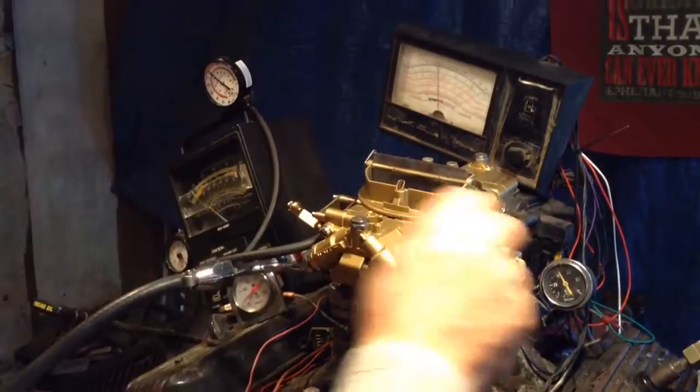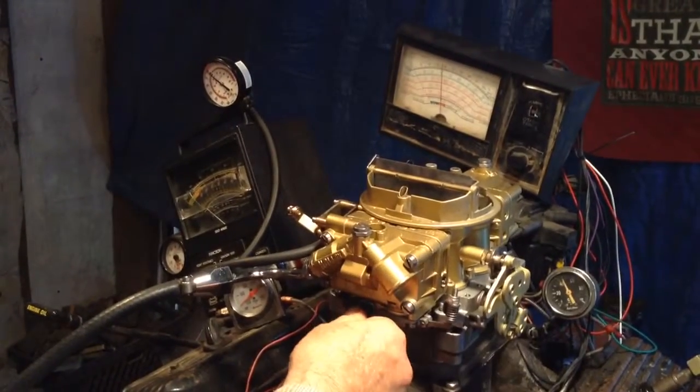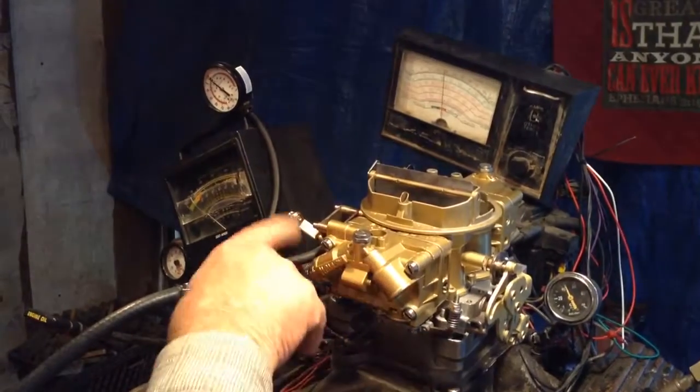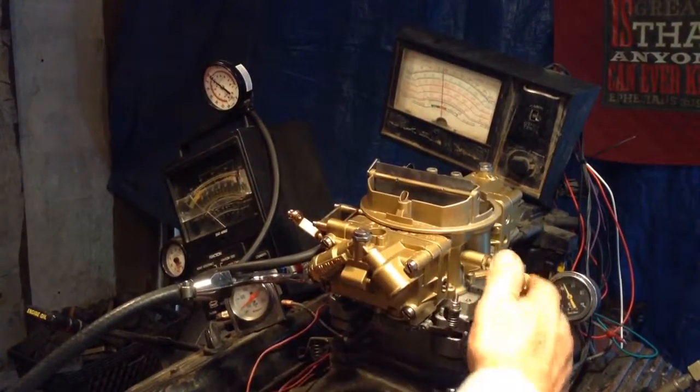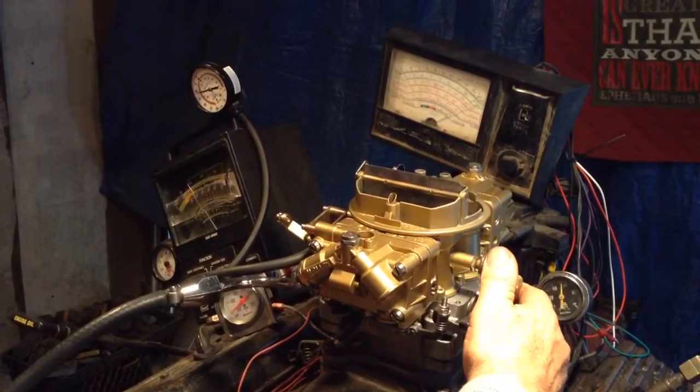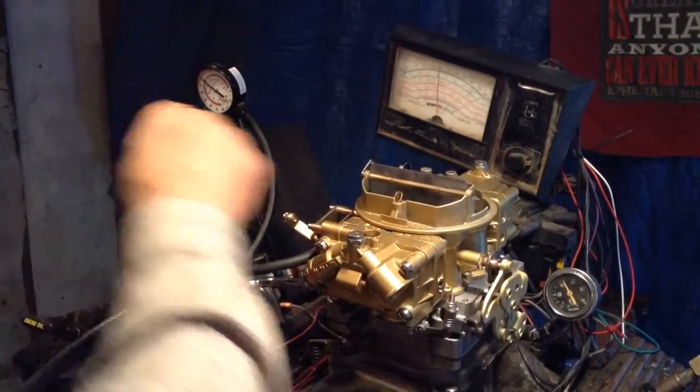It's got a manual choke, of course manual secondary. You got plenty of vacuum ports here — you got one here, one there, two there, right there. That'd be a good one for your distributor, right here.